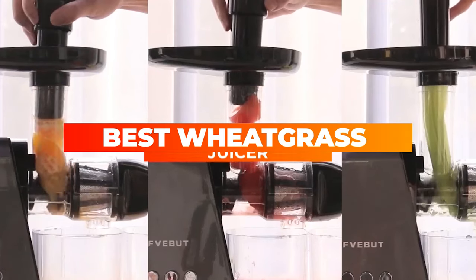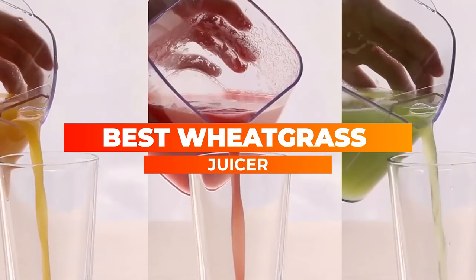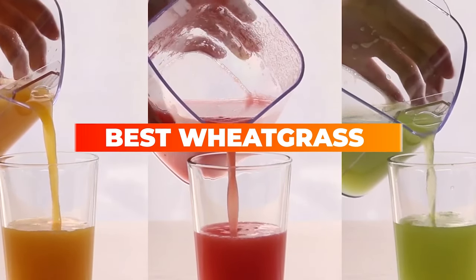That's why we've reviewed not one, but 10 of our favorite wheatgrass juicers. Let's see into the depth.